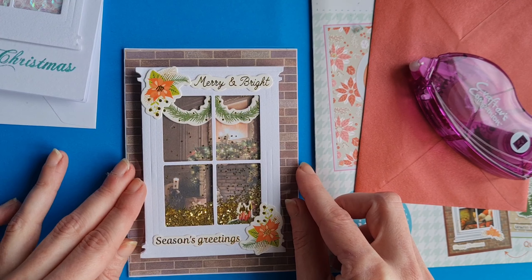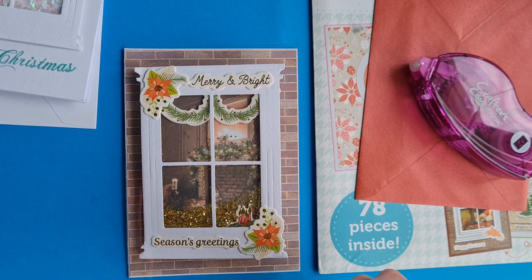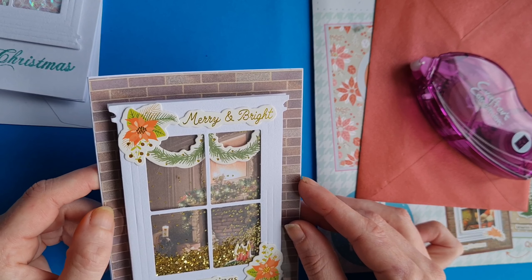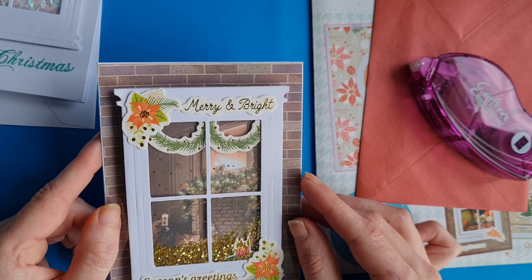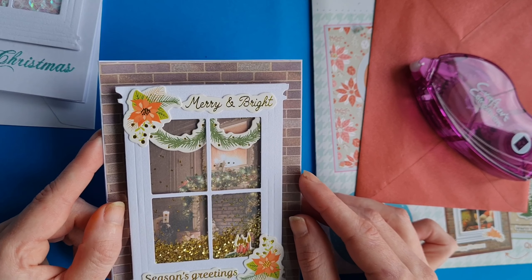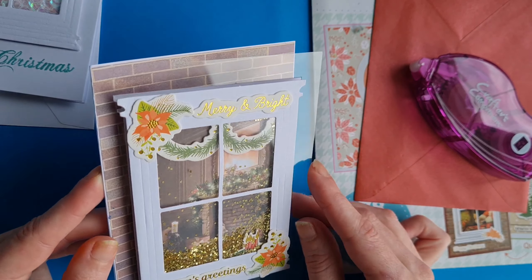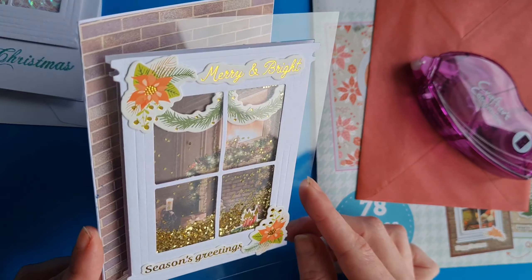If you're trying to die cut acetate and you're using a Gemini machine, if you add a metal shim or an extra piece of cardstock it can help cut your acetate. It looks beautiful embossed, as Hillary says, and it's also really nice stamped and embossed. If you're going to stamp it you'll need to use Stays On ink or a permanent archival ink — we've only had success with Stays On. And if you want to heat emboss it you'll need to use a heat-proof acetate, or else it will just melt.